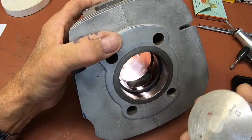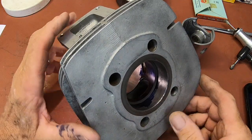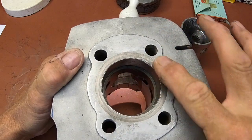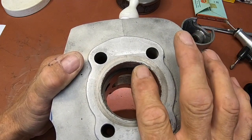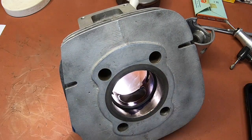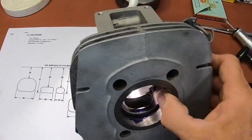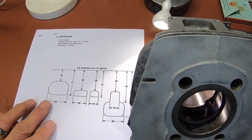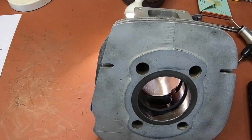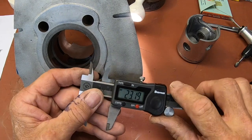I just happen to have a standard piston here — that's what this cylinder is right now, standard, so I'll be going to first over. You may have noticed it had been abused — there's some damage like it was hammered on right here. The sealing surface is fine and some of this will come out with a bore. It's standard, and that's really hard to come by these days. I've got my map over here and I'm working on this 26-millimeter measurement from the top of the surface — that's the first thing I'm going to do.